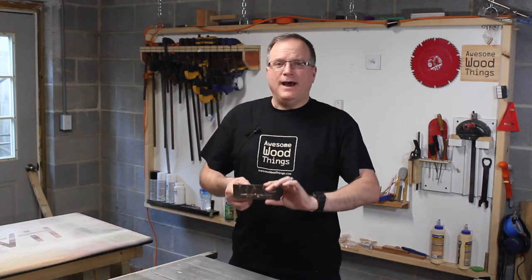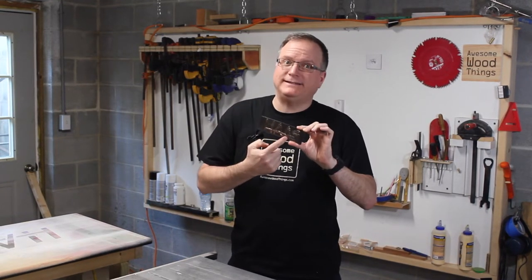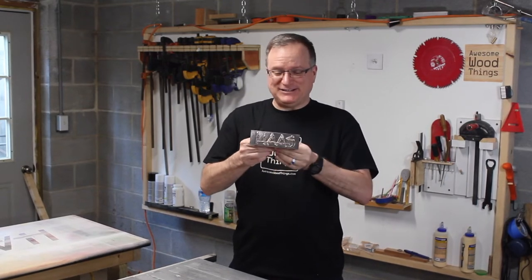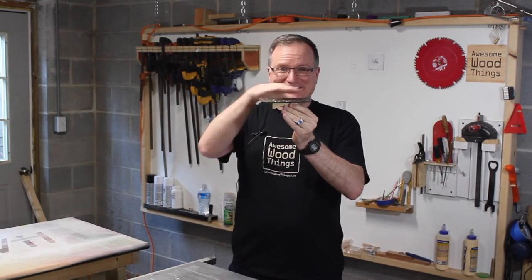Hello Internet, I'm Matt Haas. This is Awesome Wood Things. I was at a TIG welding class and for fun and practice I wrote my name on this piece of steel. It got so hot it bent the steel, so this is slightly curved.